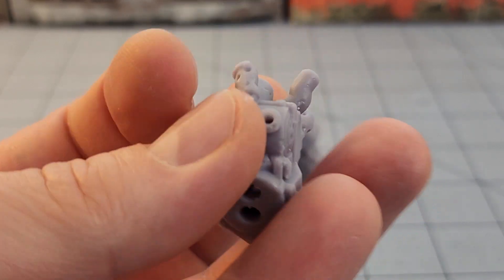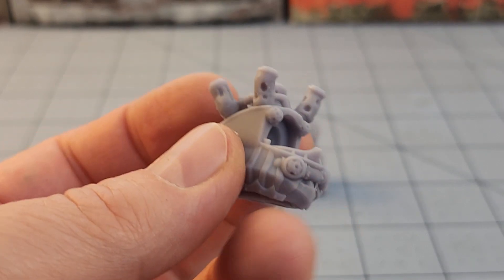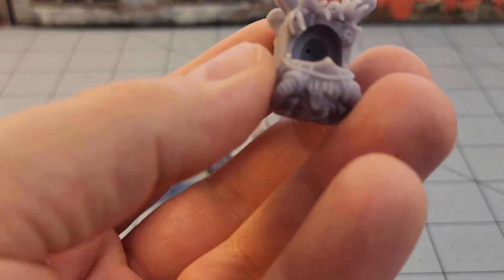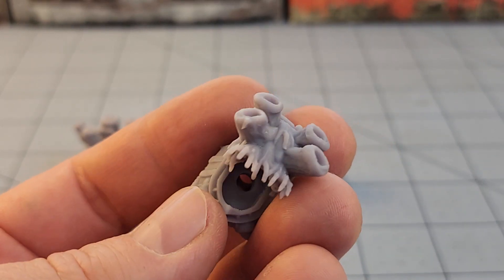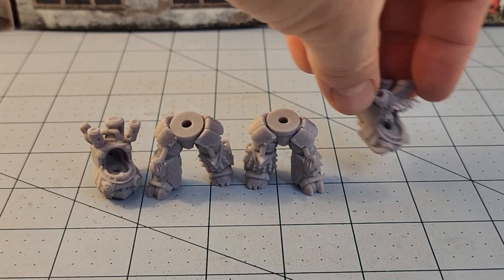These are already hollowed out. I'm not sure if there was an option to print them un-hollowed — maybe there was, maybe there wasn't. There were three different variations; I'll show you the third one in a bit. This one has hands growing off of it, more organic steam vents on the top, and more hands on the bottom as well.